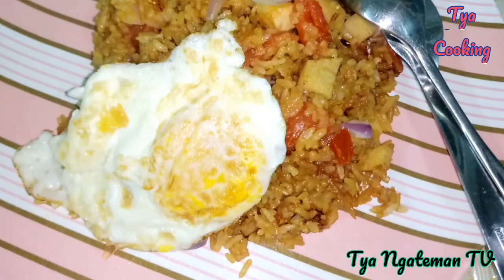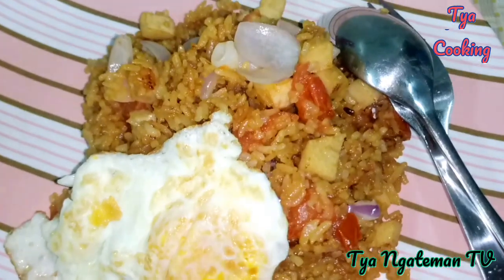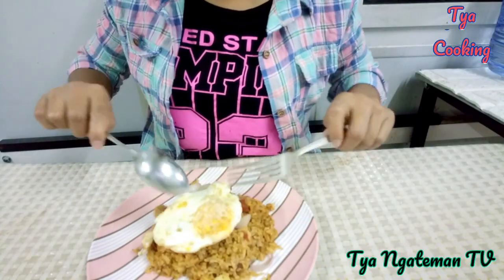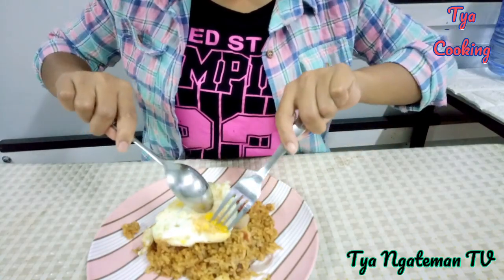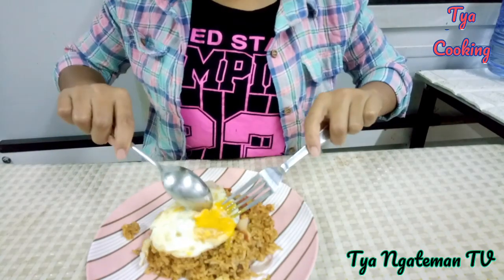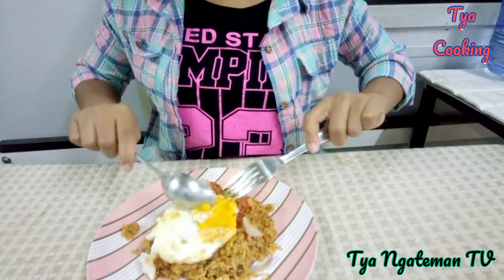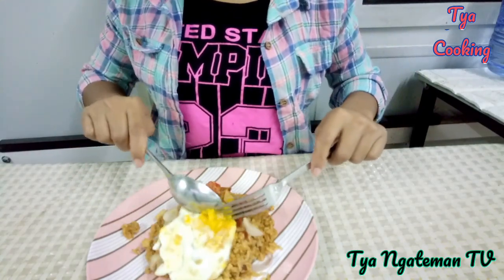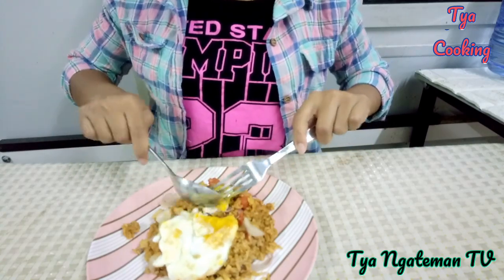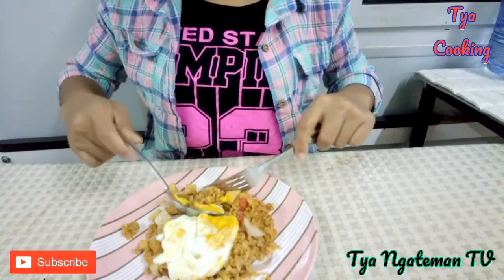Bismillah. Telur ceplok — saya tidak suka yang terlalu matang, jadi tengahnya harus seperti ini. Bismillahirrahmanirrahim. Mentah kayak gini, that is my favorite. Ini kesukaan saya banget, jadi telurnya mentah kayak gini. Baru mantap, baru enak. Dan kalau pinggirannya kering-kering, saya memang tidak suka.